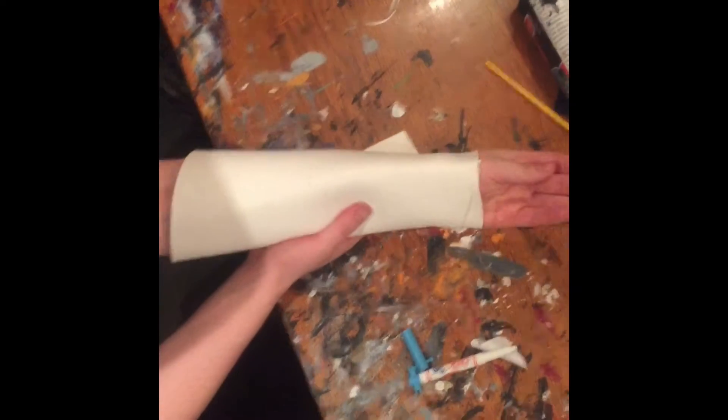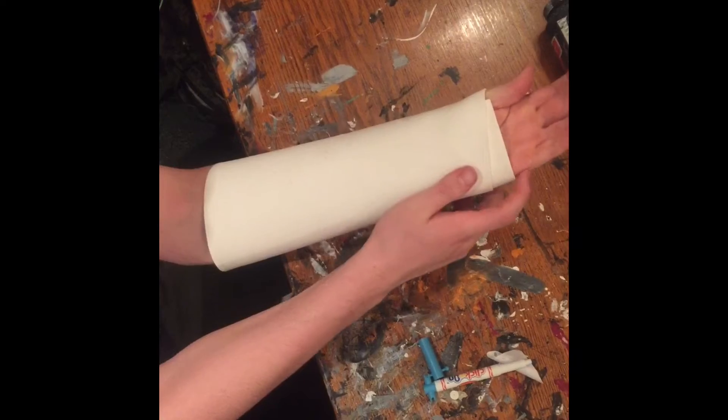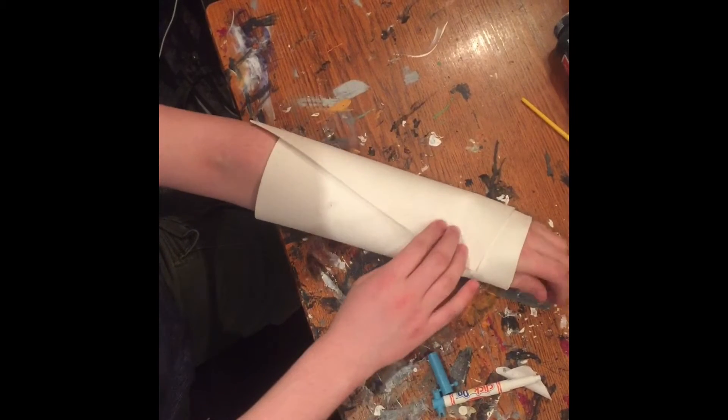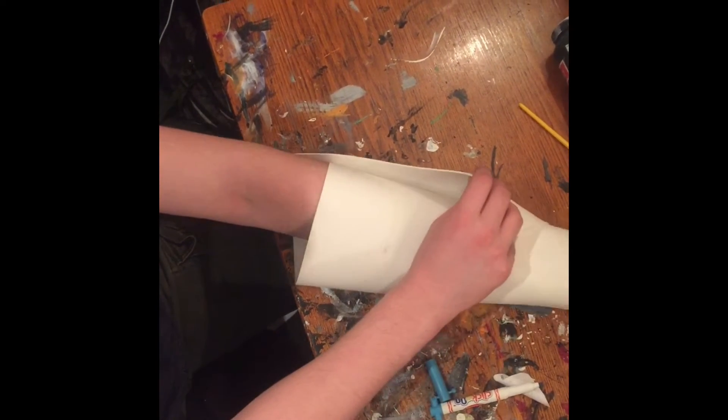Make sure it feels comfortable and that you can slide your hand in and out. So in this case I'm going to adjust it a bit. Alright, now what I'm going to do is flip it over, because I know that my hand can fit in and out, but that's a little too loose.